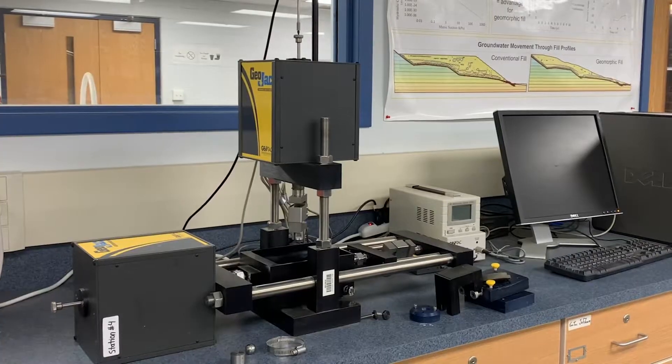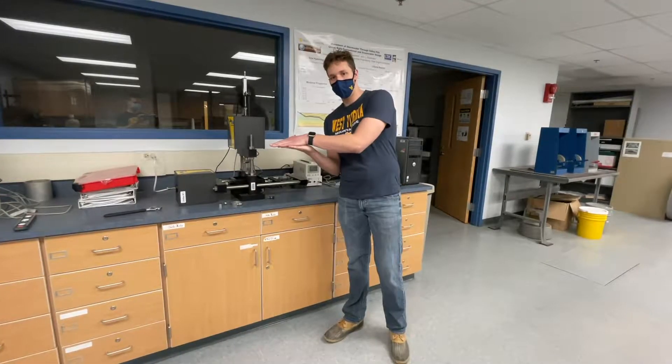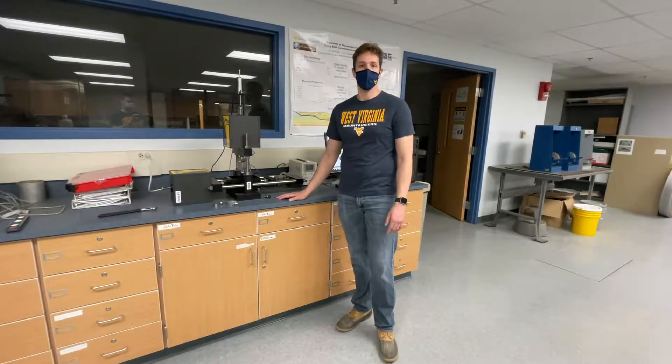We're looking at a direct shear test. Direct shear would take a soil sample and press it apart to mimic how a soil might shear when having different loads applied to it.